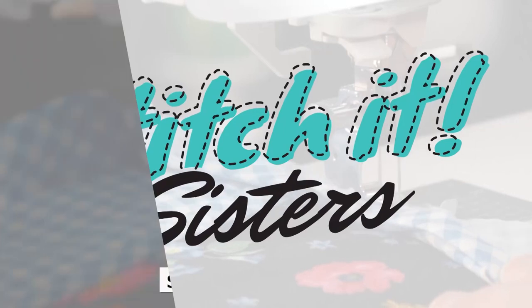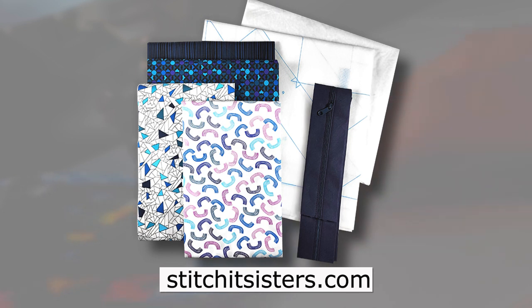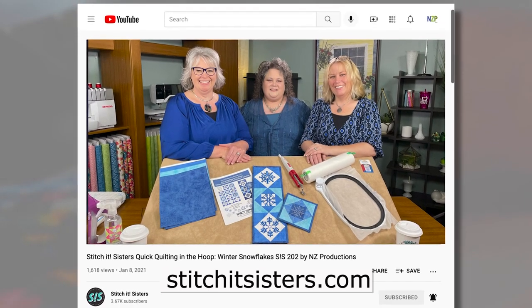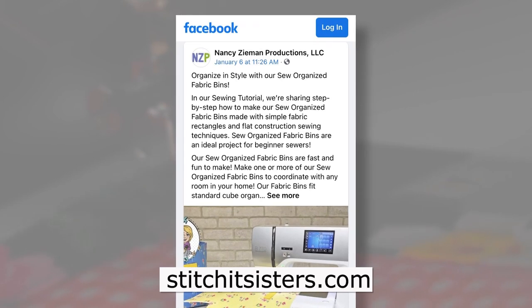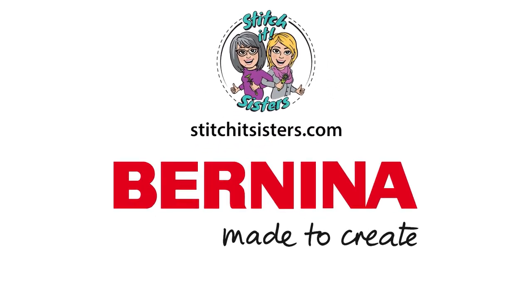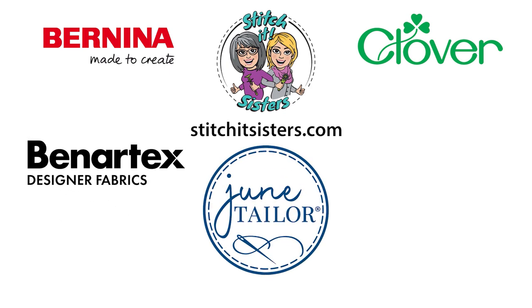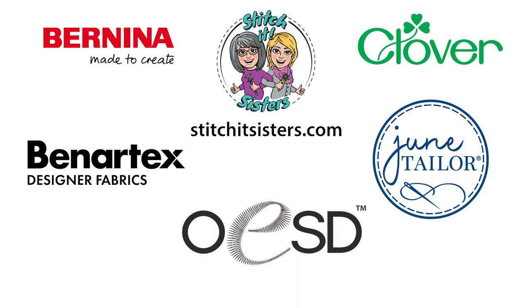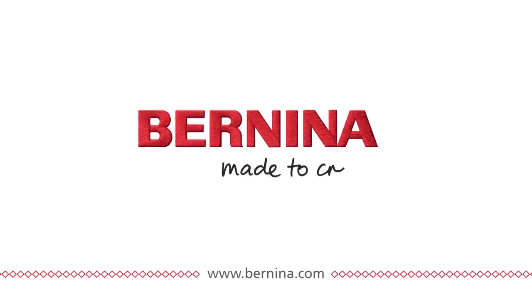We hope you've enjoyed the Stitch It Sisters project. You'll find the Quilt As You Go project bags along with a limited number of project bundle boxes at stitchitsisters.com. Be sure to tune in again for another Stitch It Sisters sewing adventure. In the meantime, connect with Stitch It Sisters and friends on our social sites. Stitch It Sisters is made possible by Bernina, Clover, Benertex Fabrics, June Taylor, OESD Oklahoma Embroidery Supply and Design, and ShopNZP.com. Bernina — made to create.